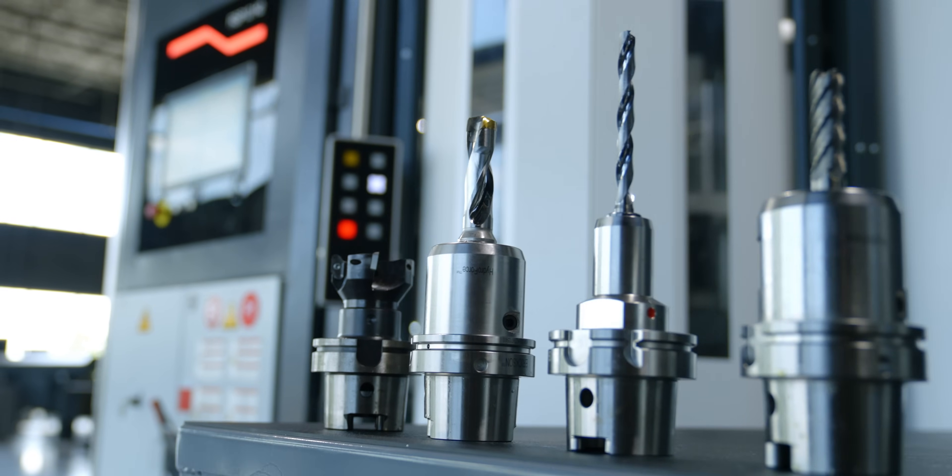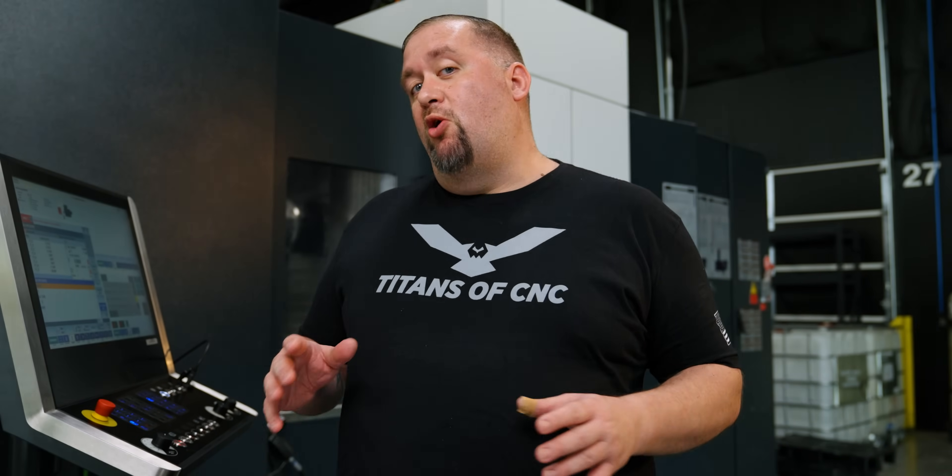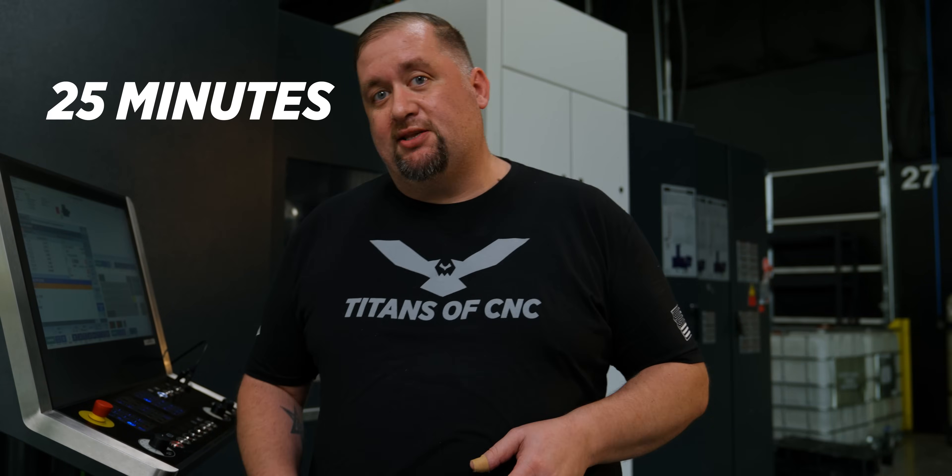Today we're going to be using our Core 5 end mill and we're going to be running it at 30 thou per tooth — and for you metric people that's almost a millimeter per tooth. So that's going to put us at about 2,000 inches a minute, and this whole part is only going to take us about 25 minutes to get done.